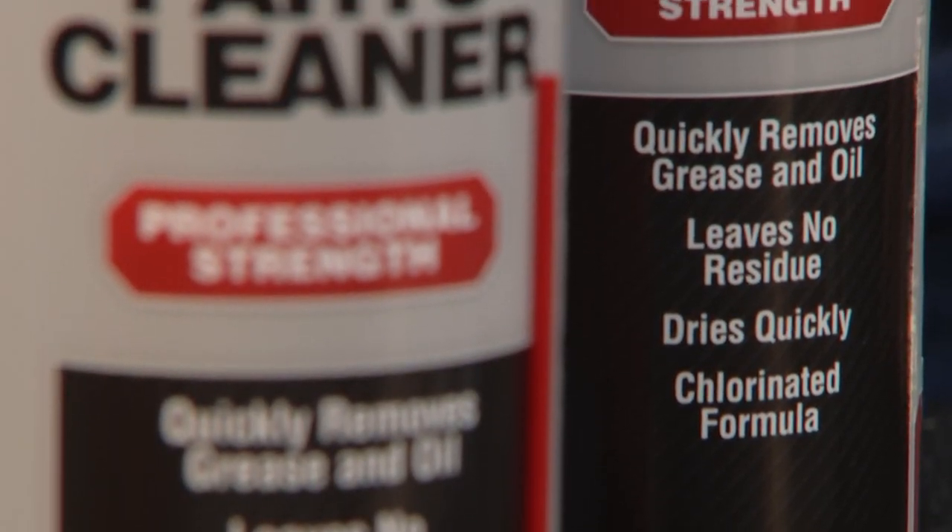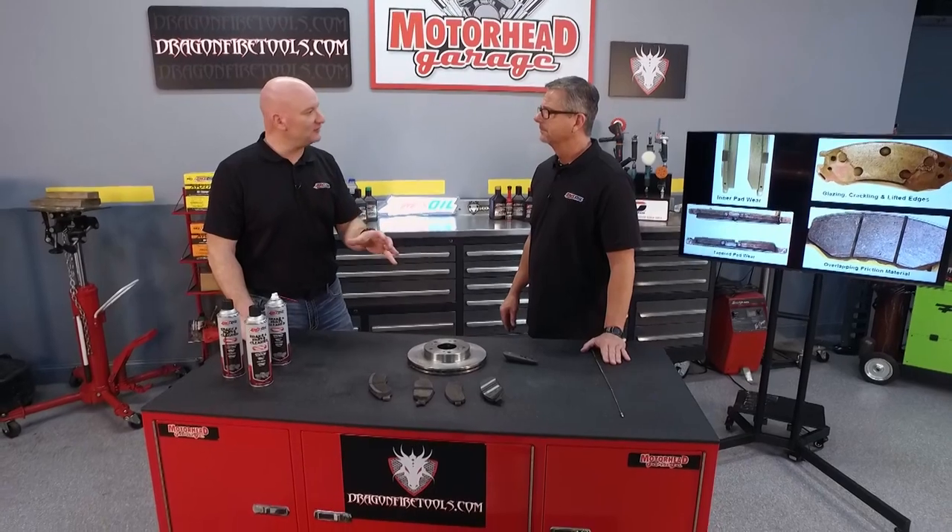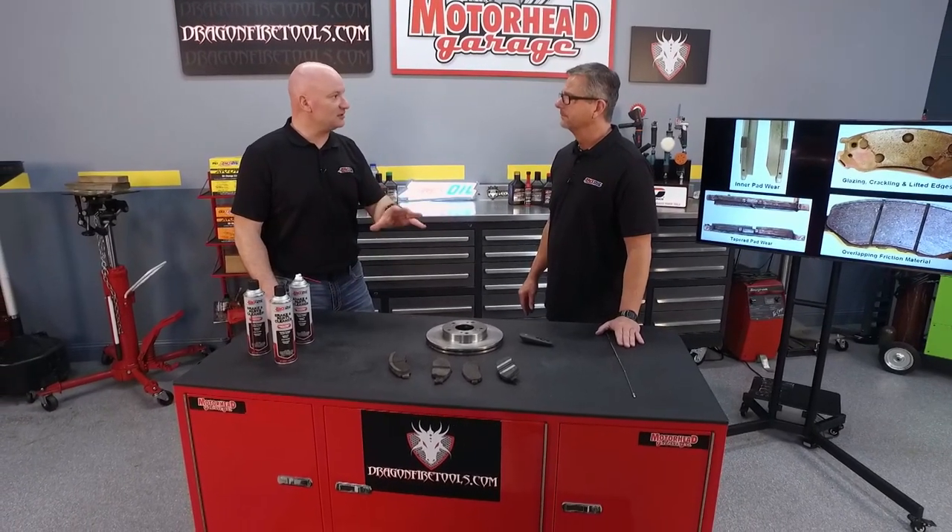You want to avoid compressed air — you don't want to put all those contaminants in the environment. Hit it with the brake cleaner; it'll bring it all right to the floor. That solvent will help clean all that dirt off, and you start out with a nice clean brake job.